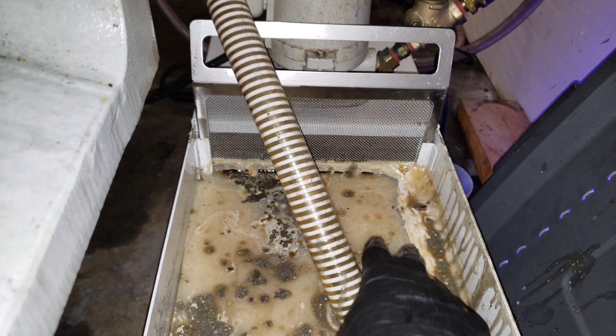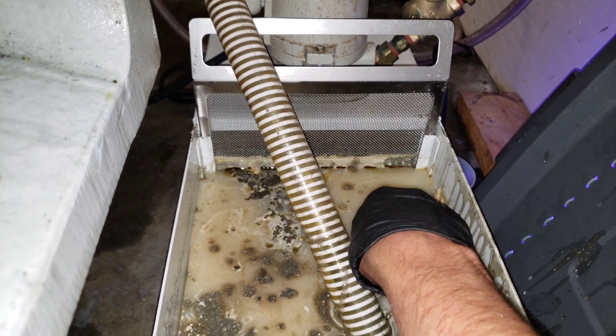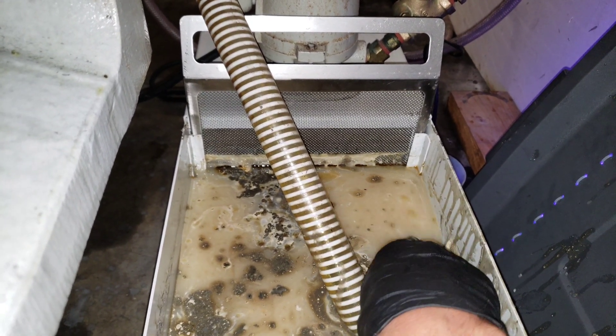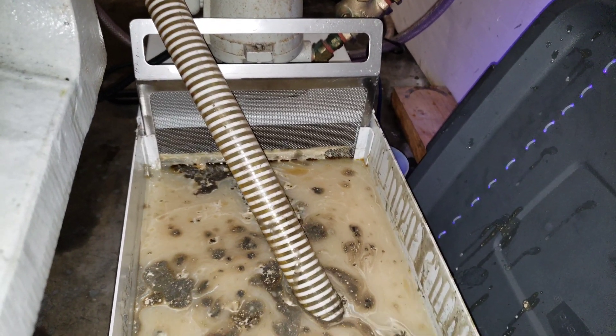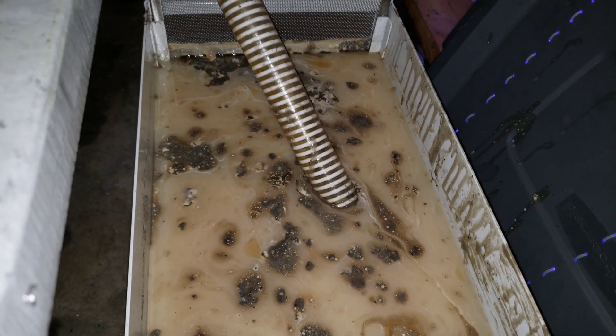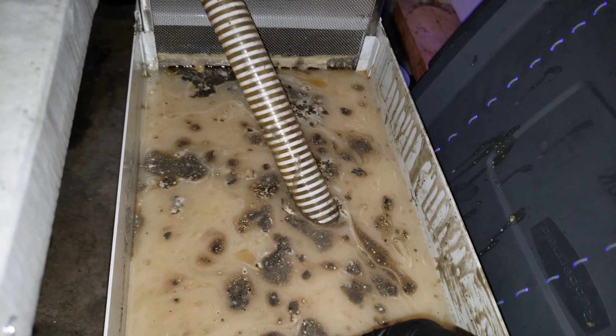Here you can really see the biological sludge — it's forming on top and making a whole layer. There's not a lot of oil; this stuff likes to eat the oil but there's just a little bit of oil. Definitely skimming this would help.